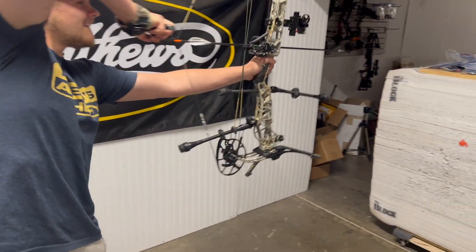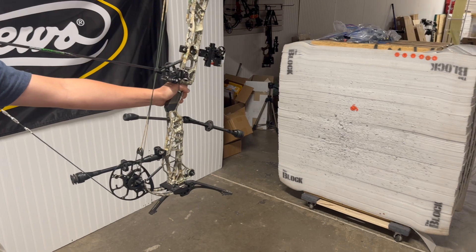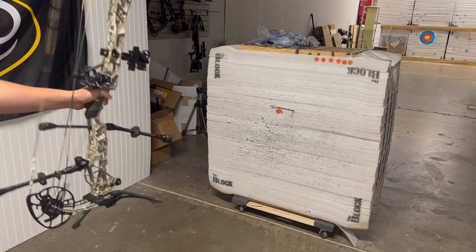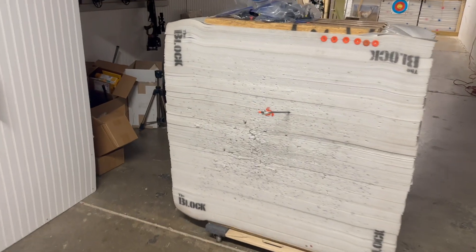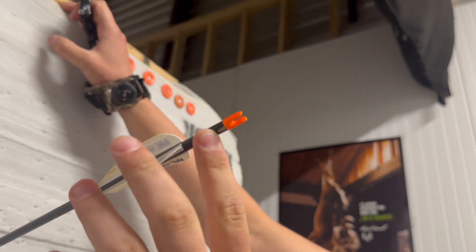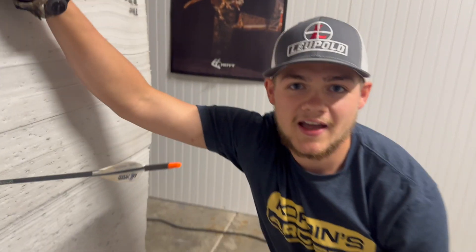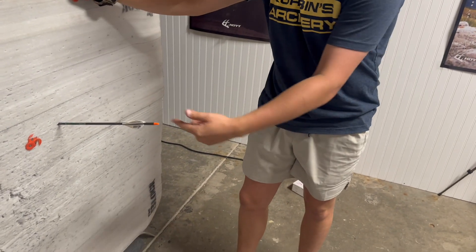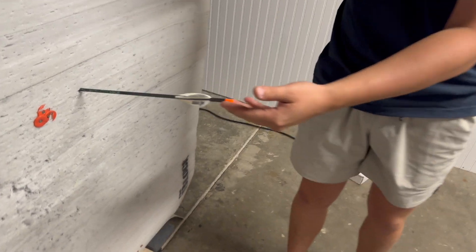All right, here we go. Okay, so what we can see here is my mark is on the bottom. It's pretty interesting to see how much of a difference that left helical made in one foot — it spun that arrow all the way around. We've got it on the bottom, slightly on the left side.